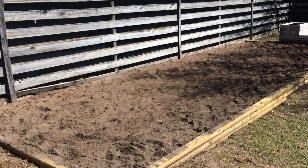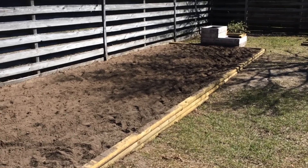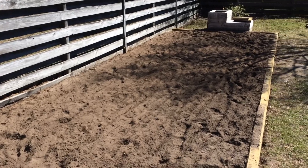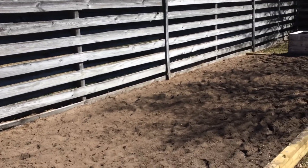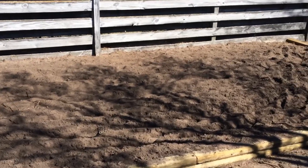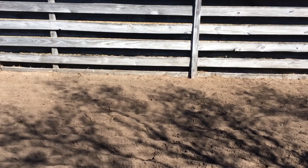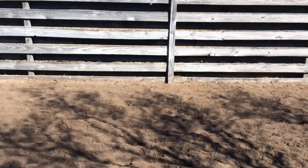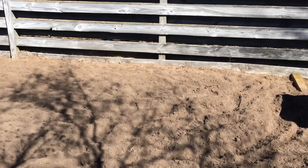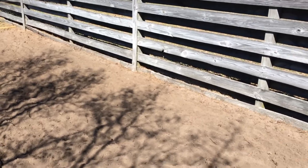We broke it down, got some landscape timbers, framed it all out, tilled the ground up, and took all the dirt from the raised beds and spread it into the new soil. Now we've got about three or four times the growing space. What we're going to do today is build a little trellis back along the fence where we'll plant our cucumbers and beans — things we can grow vertically to save space.